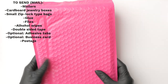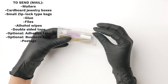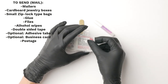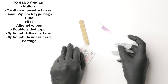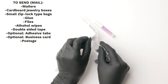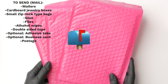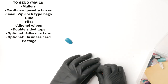To send out your nails, you will need mailers, cardboard jewelry boxes, small Ziploc-type bags, glue, files, alcohol wipes, double-sided tape, optional adhesive tabs (especially good for flat nail beds and one-day use), optional business cards if you already have them — I highly recommend you include them if you do — and postage. To save on postage, you might have to cut down on some of the supplies just mentioned. So keep that in mind.